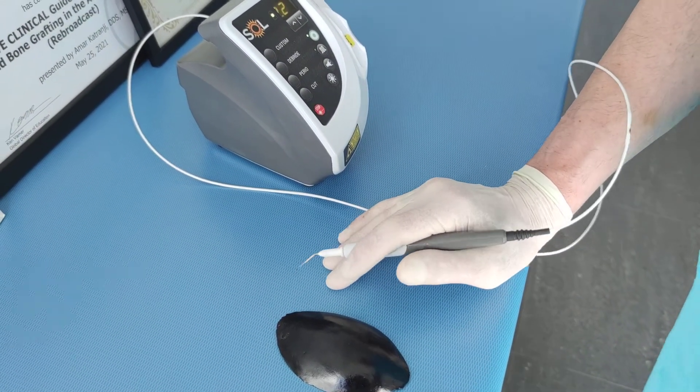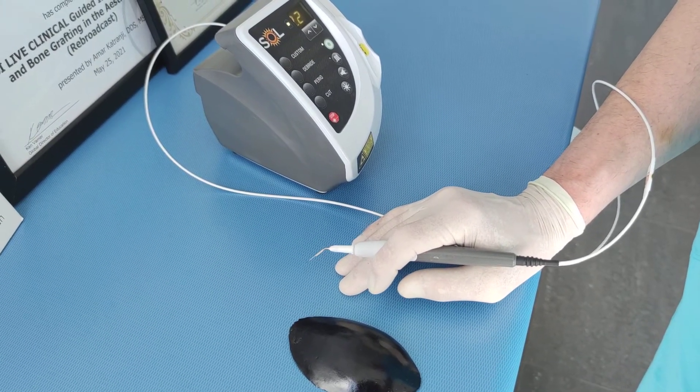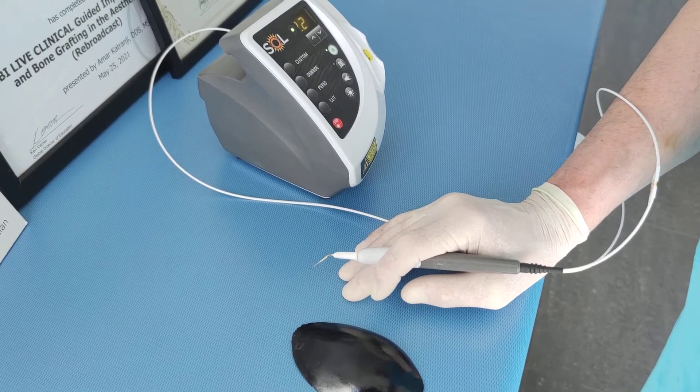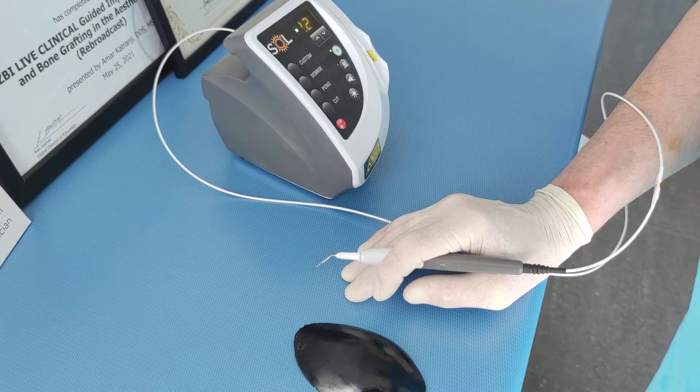One of them is to cut the short frenum of the upper lip or tongue, which interferes with speech and the pulling of the central incisors apart may create a diastema.